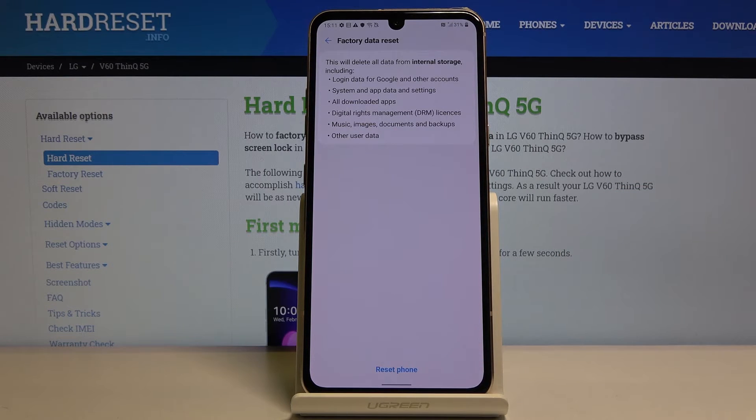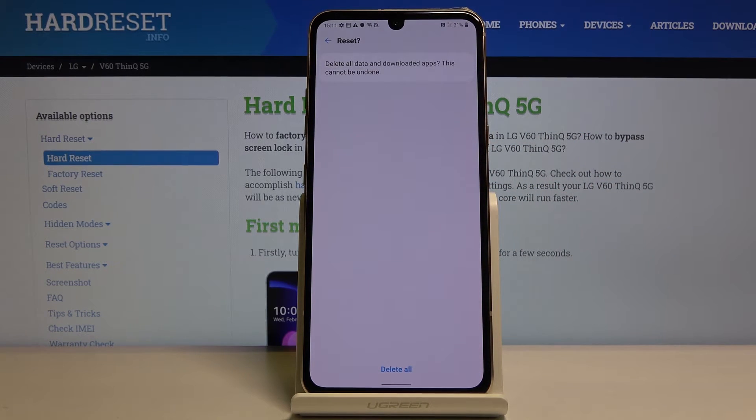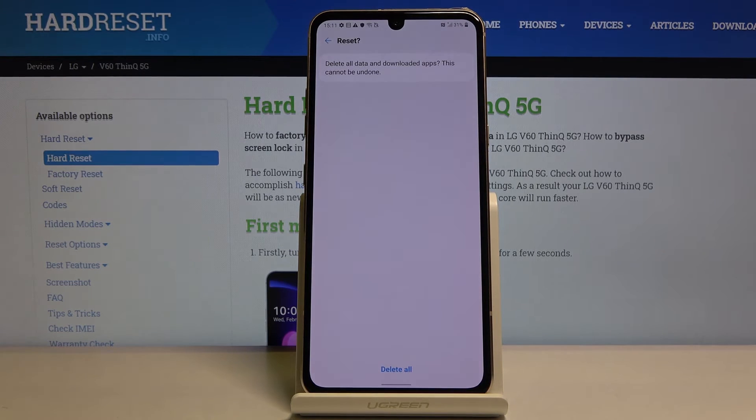Everything will be gone, so if there's something you would like to keep you might want to back it up. If you don't, tap on reset phone. If you have some kind of pattern you will need to confirm it — I do have a pattern, there we go — and then it gives you a message that data will be deleted. Tap on restart or reset.